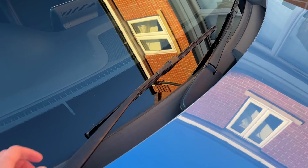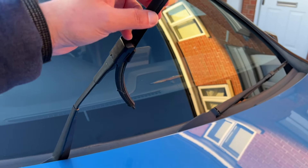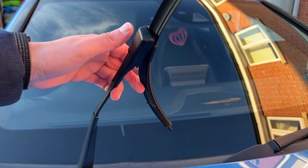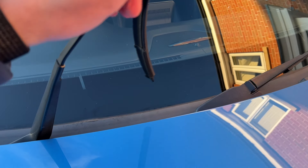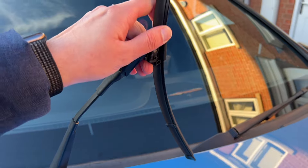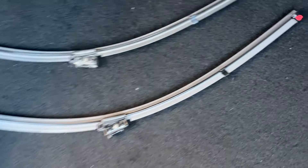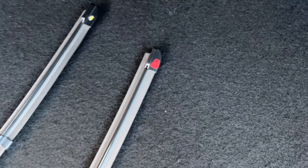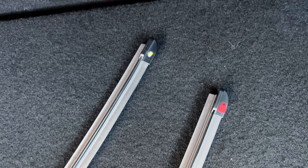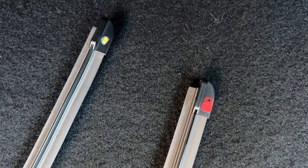Now I'll show you how to change the wipers on older Mercedes. Fold the wiper arms up, turn the wiper blade away from the arm, slide the catch or cover, and the wiper should come off. Be careful not to drop the arm on the windscreen or you could damage it. Here you can see the old wiper with a yellow warning circle and the new wiper with a red sticker covering the circle.